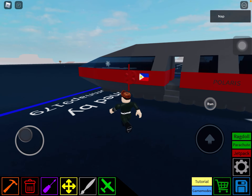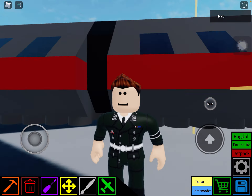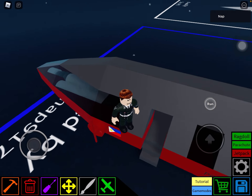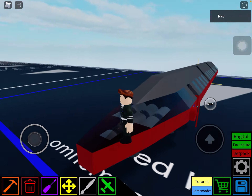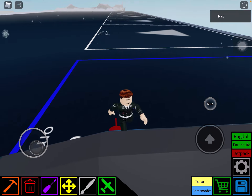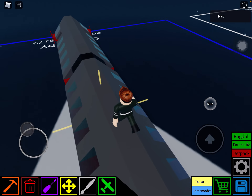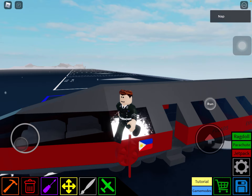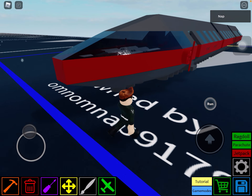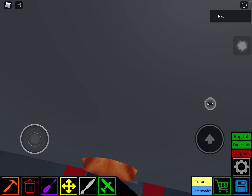Hello everyone, today I'm showcasing my maglev train called Polaris Express. First, it's got a very epic font — I designed the font by myself. If you want a tutorial for the font, I will maybe make a tutorial after this video.